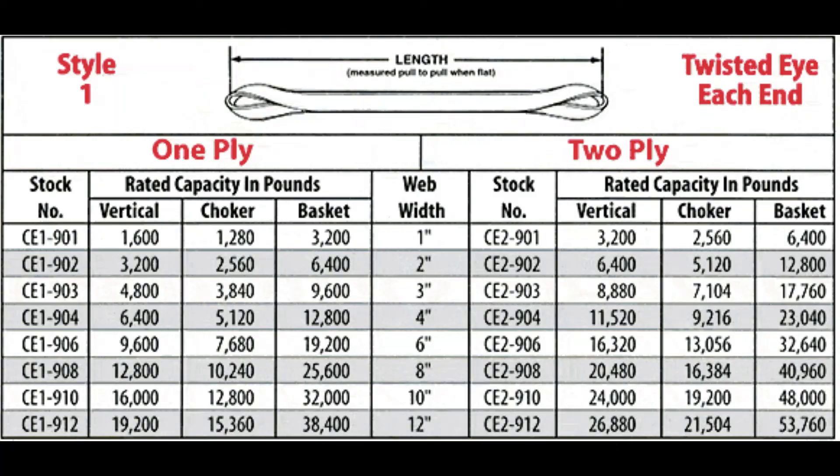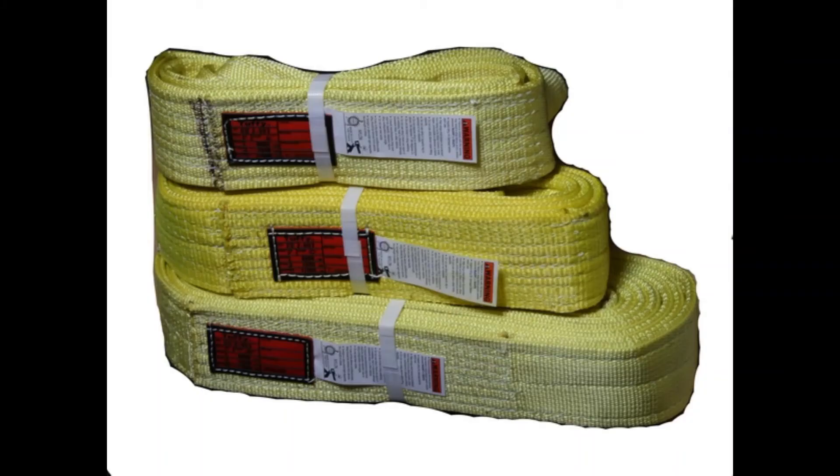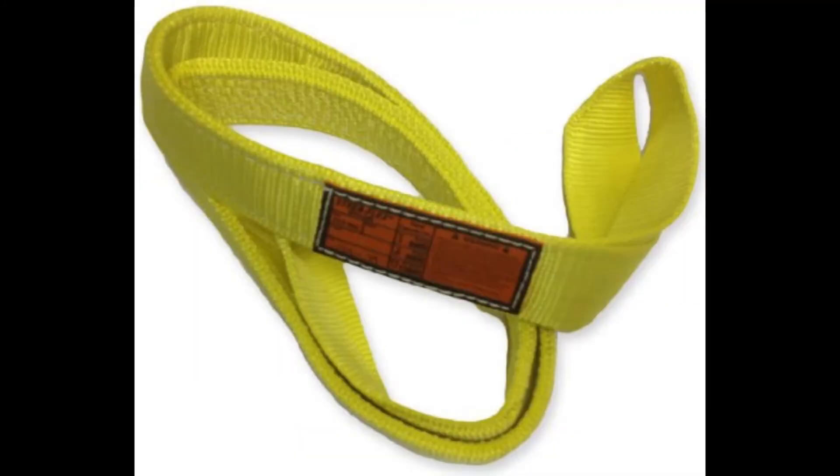Because nylon web sling capacities can vary by manufacturer, the riggers must use the charts attached to the slings that they're using.